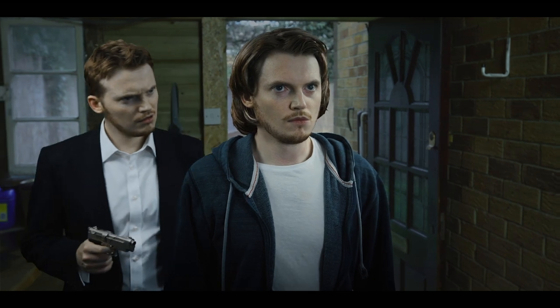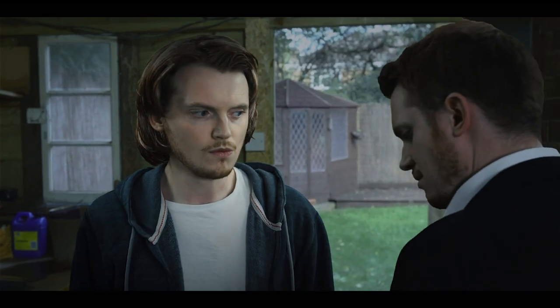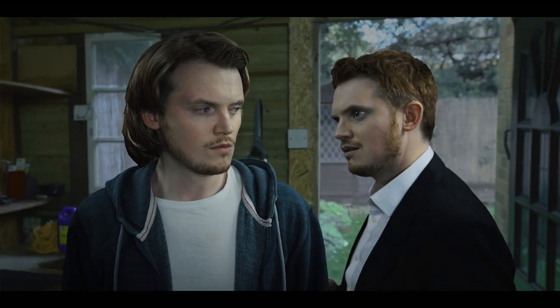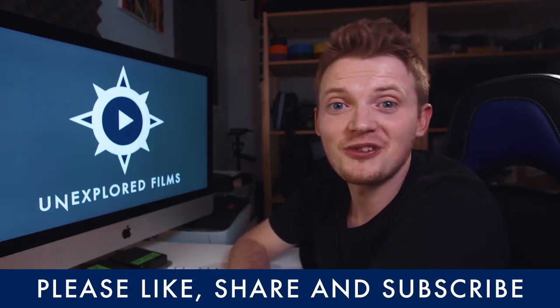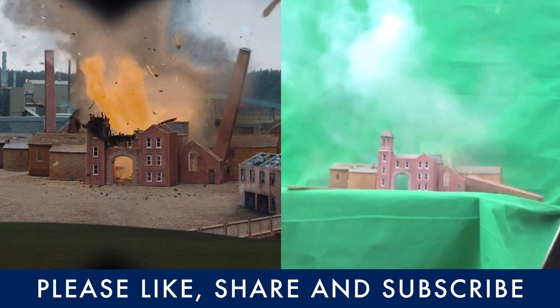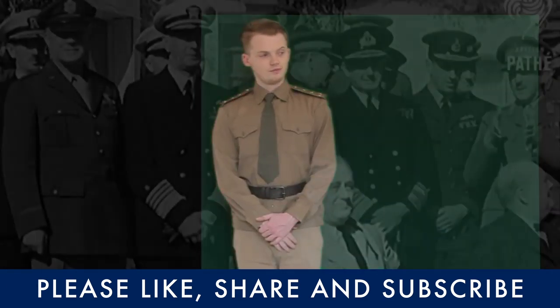So this means that using nothing more than a regular camera and a regular slider with no motion control whatsoever, we were basically able to do a pretty good version of the motion control effect. I hope that was entertaining and enlightening — please give it a go, tell me what you think, and hit that subscribe button if you want to see more of these. I've been Steve from Unexplored Films and I will see you next time.